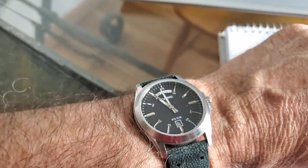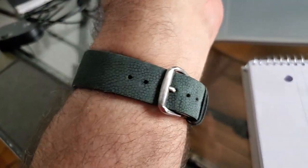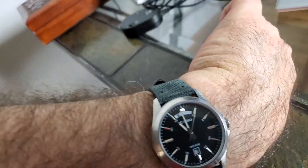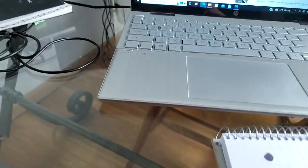You can get this watch really probably anywhere — eBay, Amazon, AliExpress. Personally, I think it's a lot of watch for a little bit of money. Casio watches offer a great value, and that's always a great value.